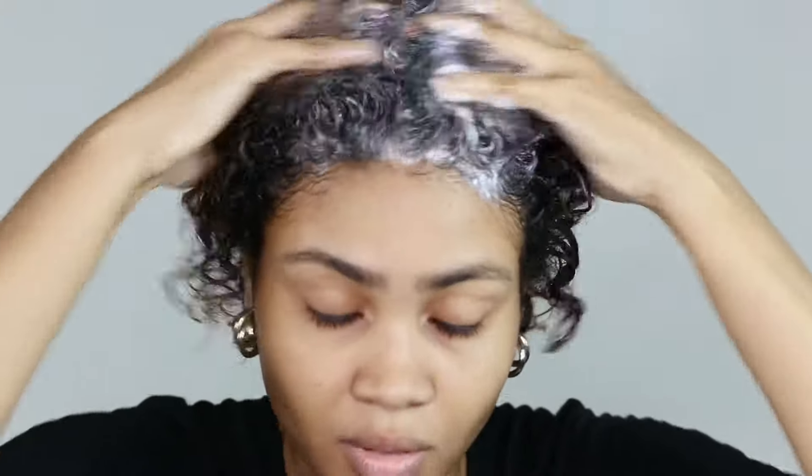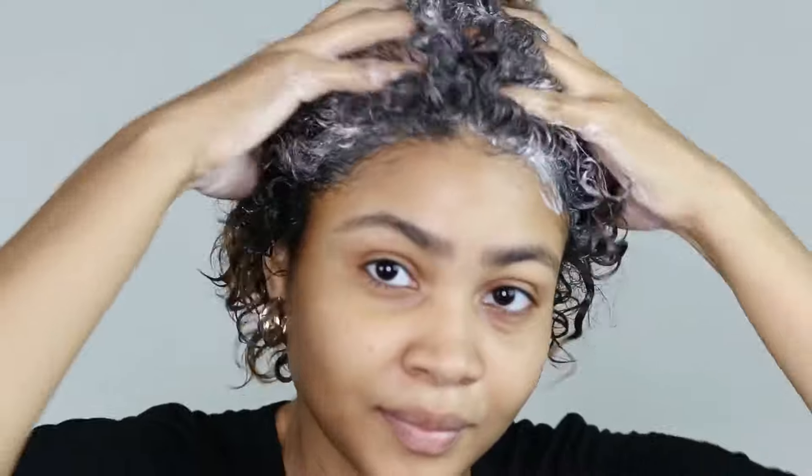Oh my god, you guys, I love this ingredient in shampoos because it just helps me to de-stress myself, it just helps me to relax, and makes my hair and scalp feel clean after that. Definitely a pleasant rinse out.